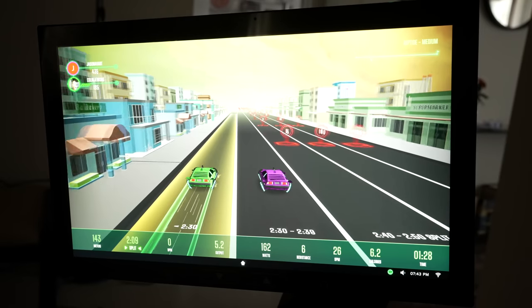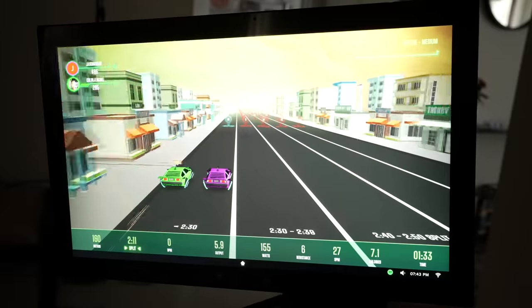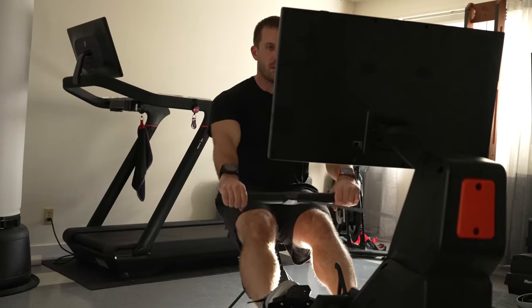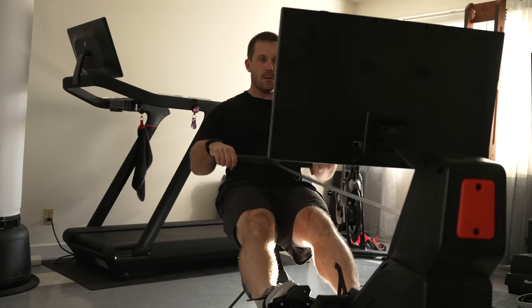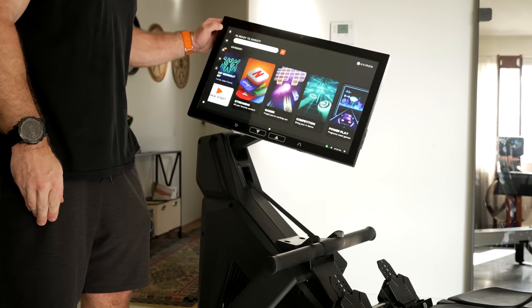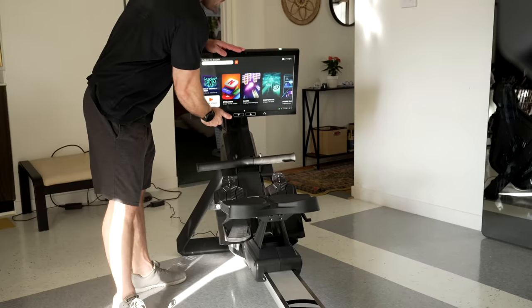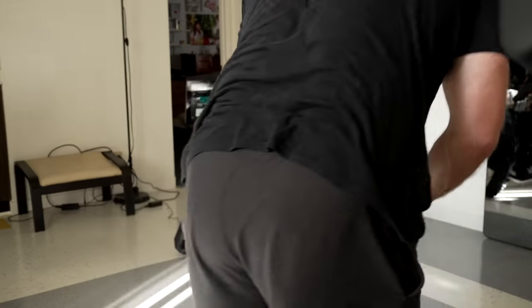The HD touchscreen has remained the same at 22 inches, still looks great, is quickly responsive, and has a solid four gigabytes of working memory. The positioning of the screen is just about perfect, allowing for a neutral head position. The speakers, while not the greatest, are certainly not bad. New to the Strong Series is that the touchscreen, in addition to tilting up and down, can now be rotated side to side with slightly more than 90 degrees in each direction. It also easily folds down, as you'll need to do that to store the rower in the upright position.